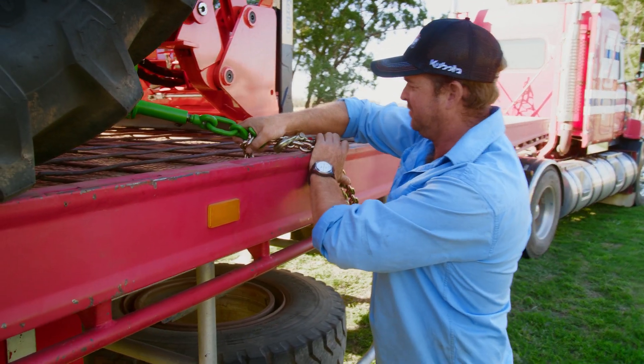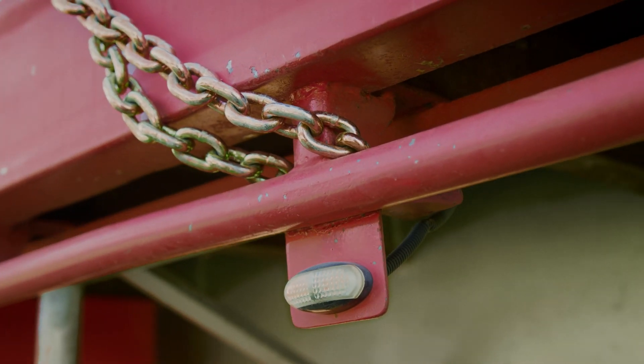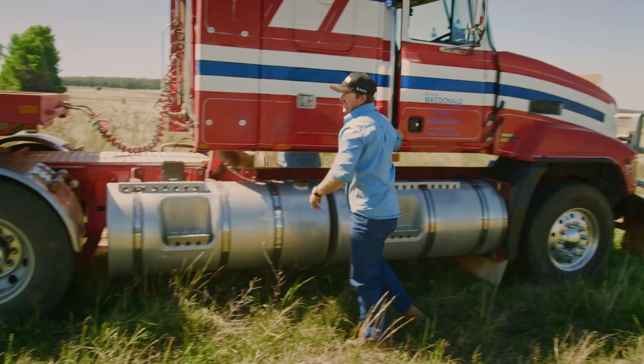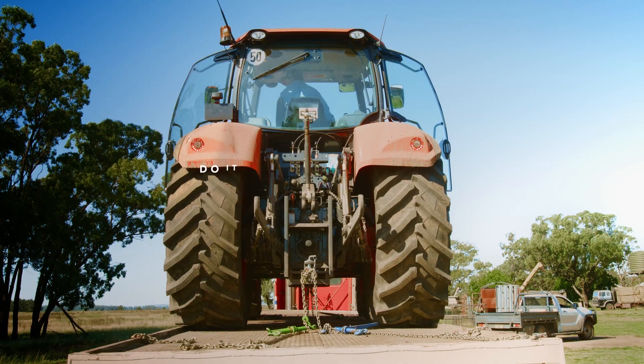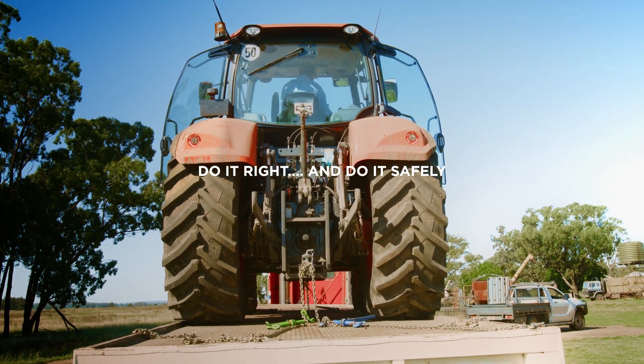Make sure you have enough anchor points for the chains. During the trip, the chains may loosen causing your load to shift. Make sure you check your restraints often. Do it right and do it safely.